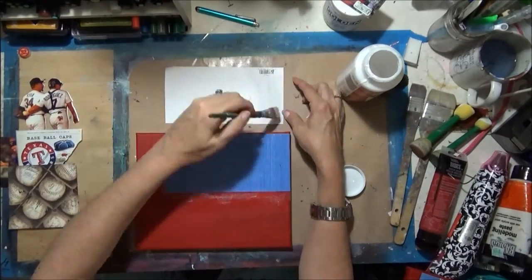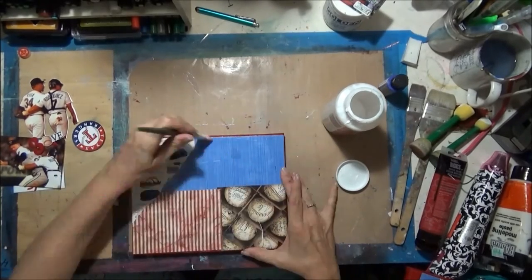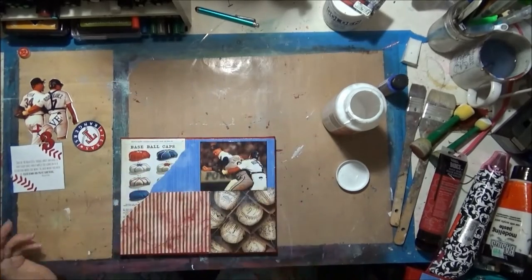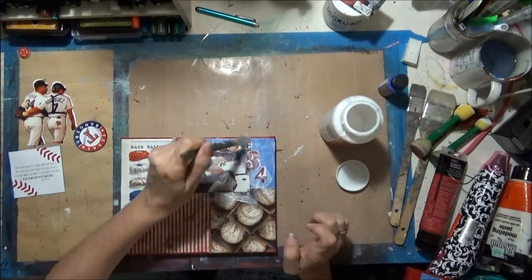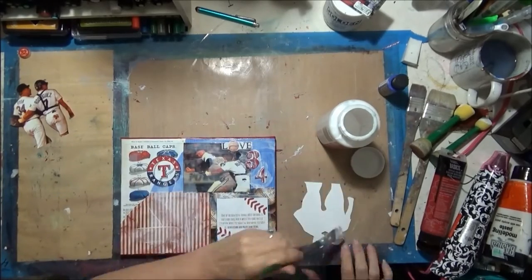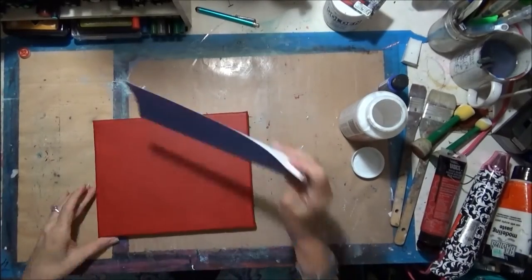Now I'm just adding my first layer of the background with some scrapbook paper and some ephemera, and then I'm going to add a quote and some photos. I'm putting the letters in — those are the letters I put red paint on — and this is my cutout of Nolan Ryan and Pudge Rodriguez.